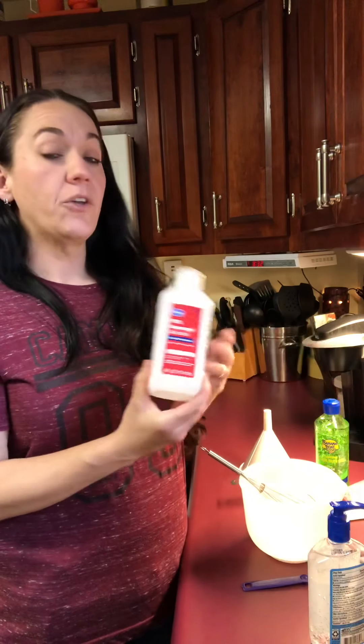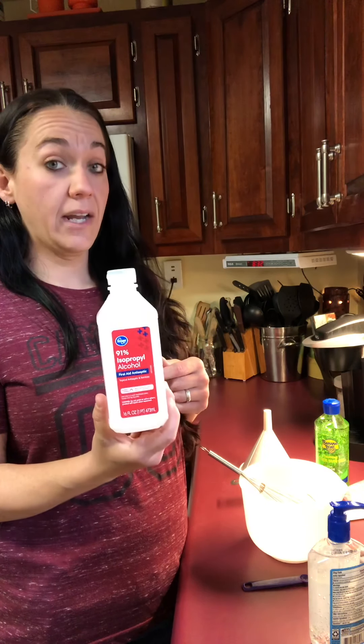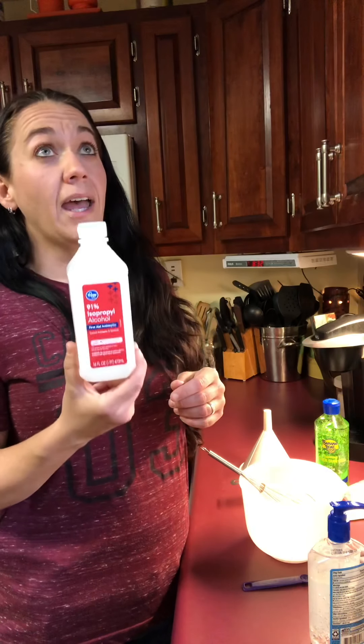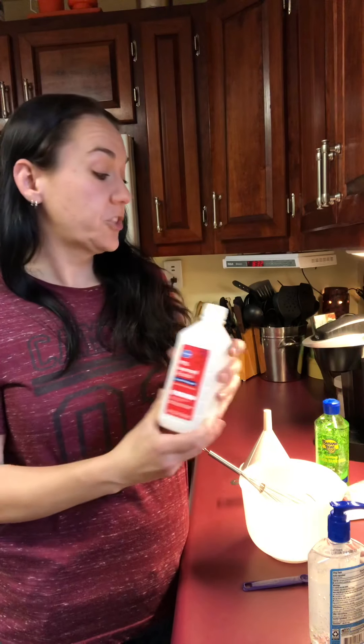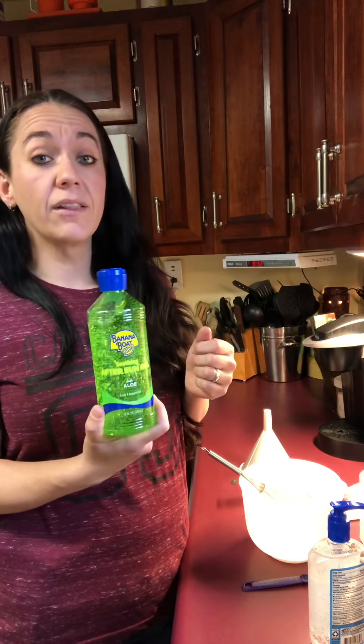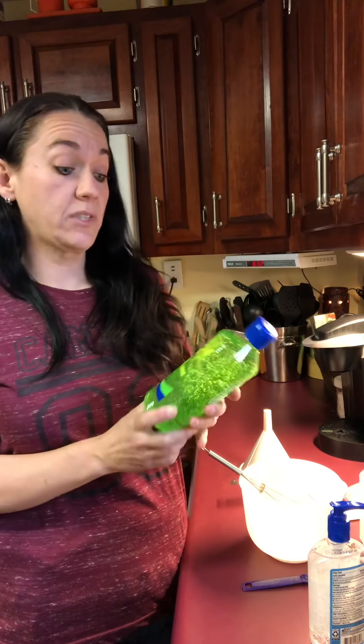To keep that percentage, you have to use alcohol that is higher than 90%. This one is 91%. I would have gotten higher if I could, but there were only two bottles of this left on the shelf.